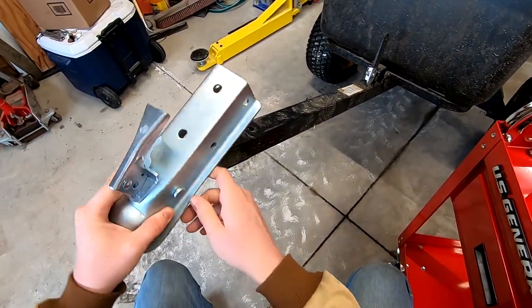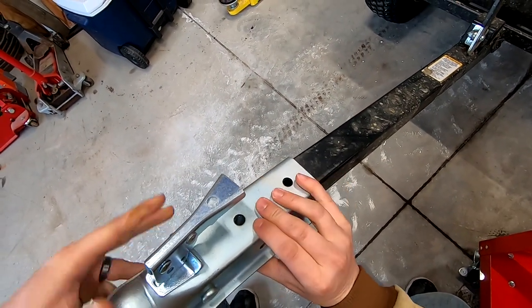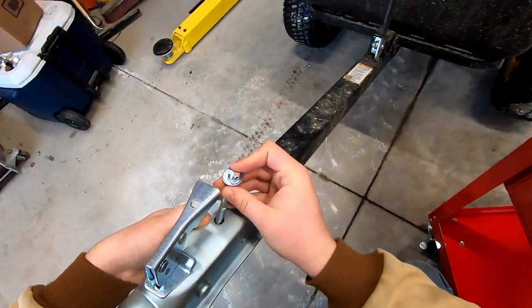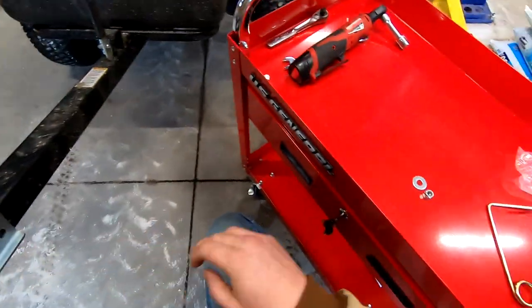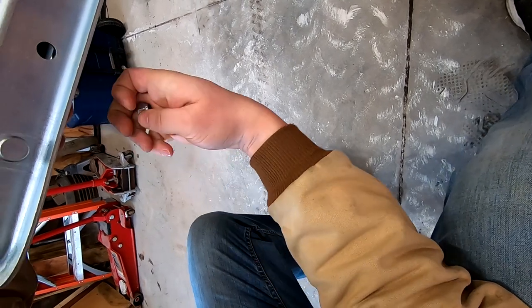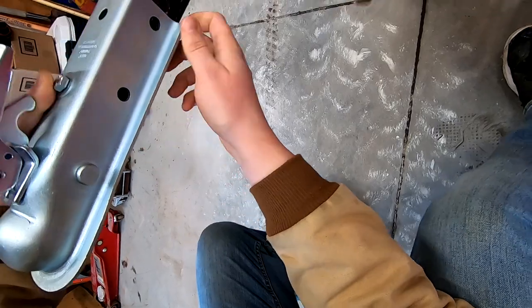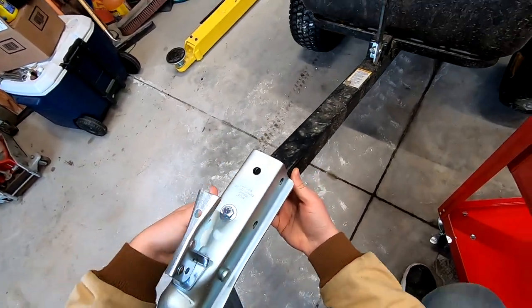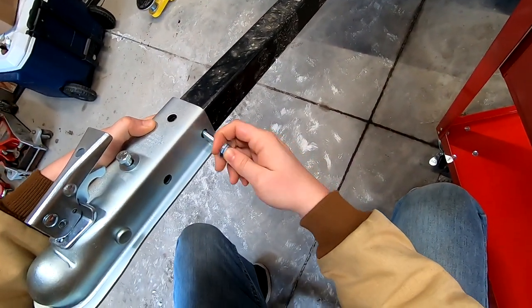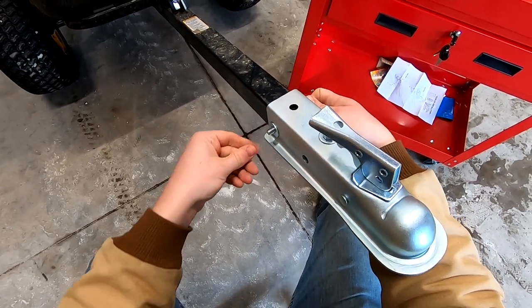I can take the ball receiver and line up the front hole on the receiver for the top bolt. I have a bolt and a washer, then on the underside another washer and the lock nut. I'm going to leave that loose for now. Taking my second bolt, I'll run that through the side here and on the other side I'll install my washer and lock nut.